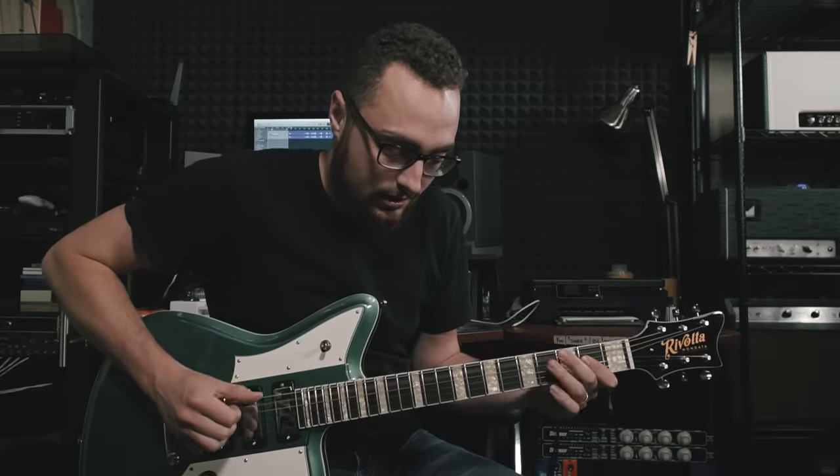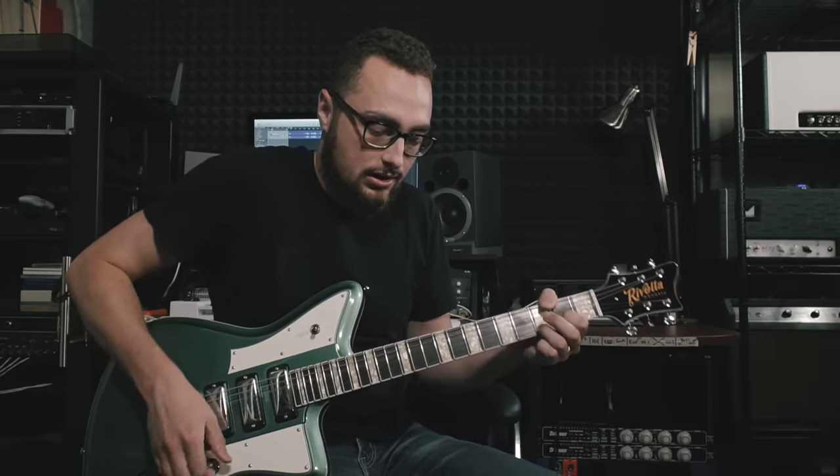When I stack the Vertex Steel String before the Timmy, it's subtle but it does change the character of the Timmy — it's more of a feel thing than a strictly tonal thing. If I were running this setup, I'd put a boost pedal directly after the Timmy as my solo boost, because leading the Steel String into the Timmy doesn't actually boost the volume that much. You really need something after that medium-to-high gain pedal to bring it out for solos and leads.